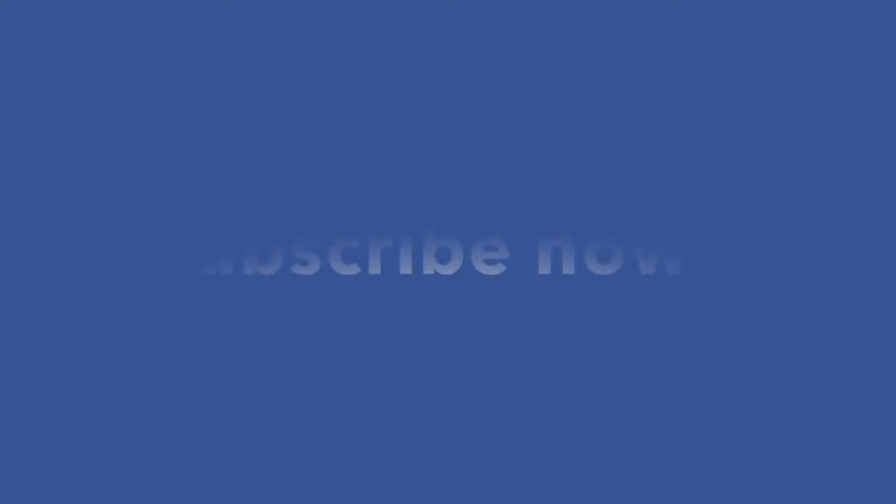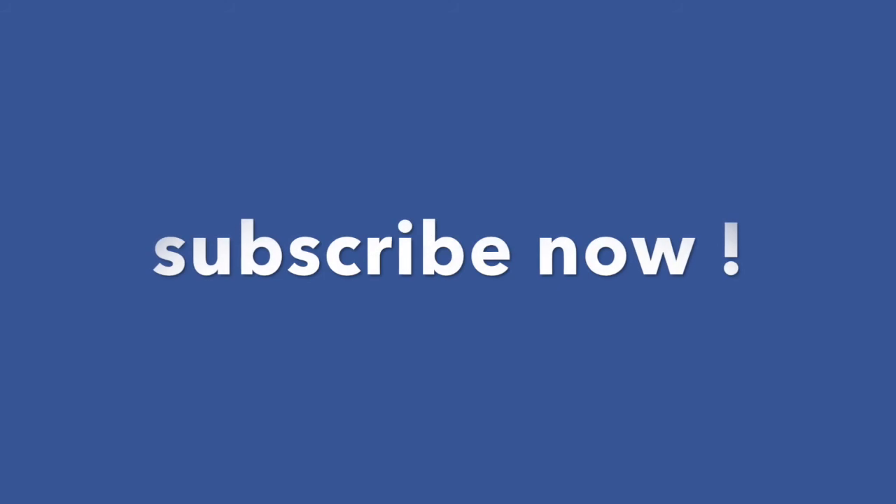Well done — I am super pleased with your progress today. You're really into your violin playing now. If you enjoyed this lesson, please subscribe to the channel and share this video with your friends and family. If you have any questions, please write them in the comments section below — I welcome your comments and I promise I do get back to you. Thanks for watching and I look forward to seeing you again on Day 5. Bye!